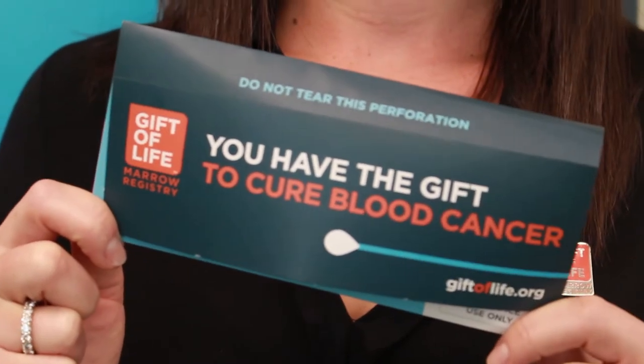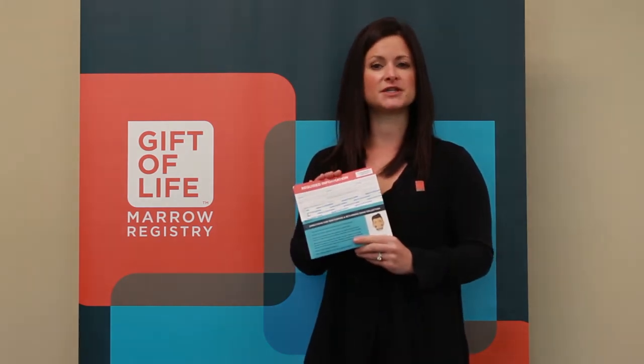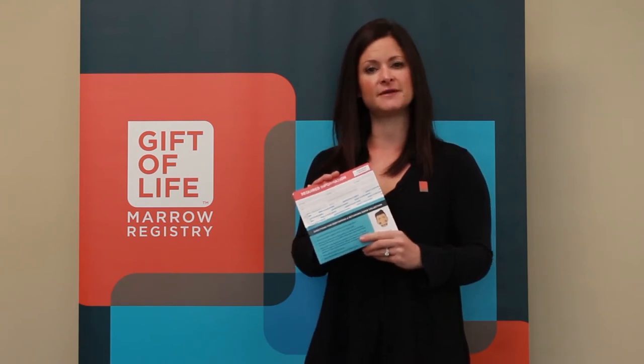Hi, I'm Marty Freund, Director of Community Engagement at Gifted Life Mirror Registry, and this is how you swab. Swabbing is simple and requires taking a sample of cells from the inside of your cheek. The first step will be to complete the required information located on the top portion of your kit.